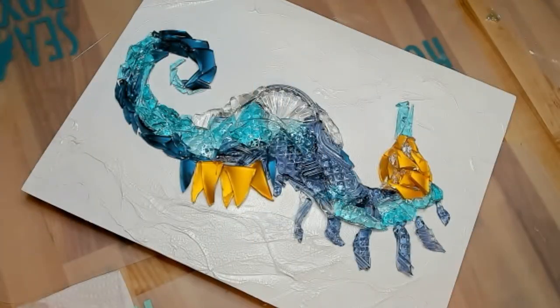Did you know that you can take pouring medium and mix it with some mica powder and make your own little pasty paint — and not lose the shimmer? Something good to know! So that shimmer you see in the background is exactly that — pouring medium and mica powder.